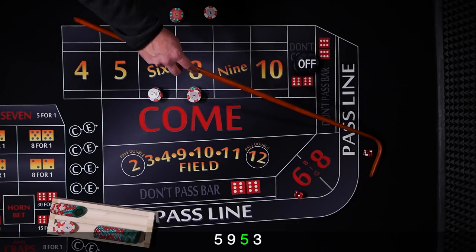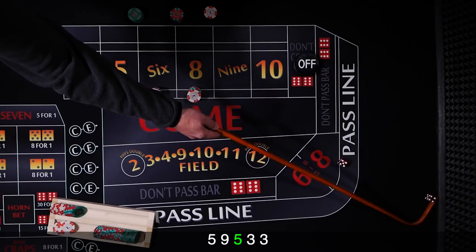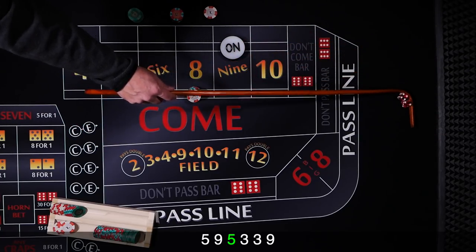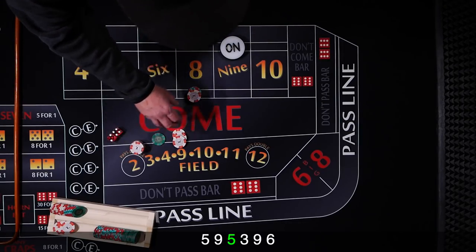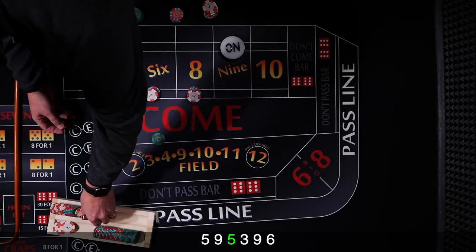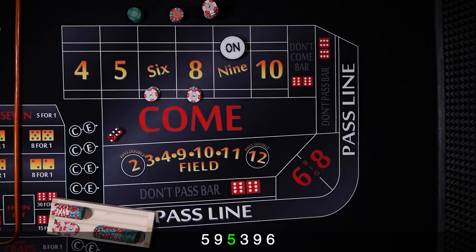Up against the wall again, we've got a 3 — craps. Still looking for our point. Another 3 craps — repeating numbers today. I just need to be repeating the 6 and 8. We've got a 9 — 9's the point. Go ahead and mark that, looking for that 6 and 8. And there's that 6. $24 wins $28, ask the dealer to make them $12 each. $12 each — we've got our $4 profit and looking for more.